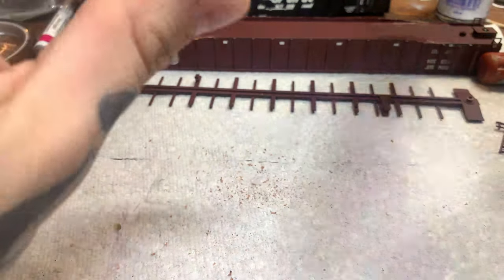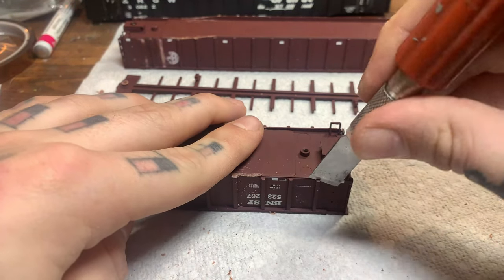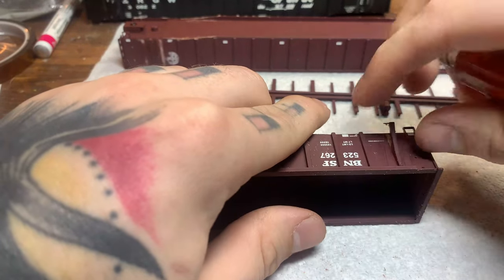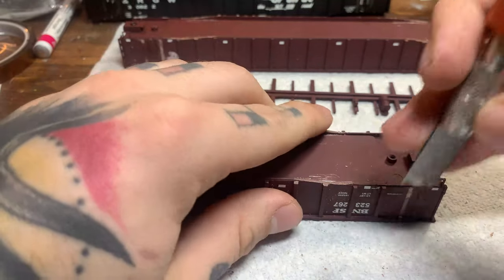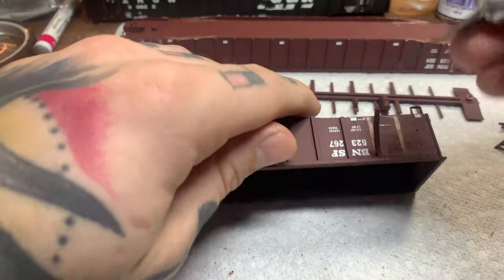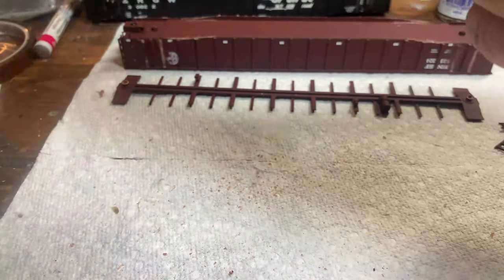Now that we did it on both sides of the car, that's all squared away. Next we're going to take our chisel blade and remove the first two ribs on each end. Be kind of careful to pull those off because I am going to reuse these. They get a bit of a curve when you chisel them off, so you got to kind of bend them back a little bit. Basically we're removing those because on the actual cars there's only one rib in that first section instead of two. I like to go ahead and pull all these off.